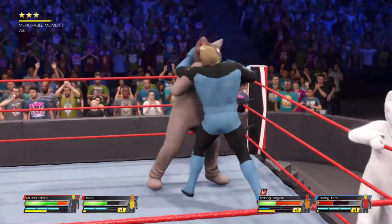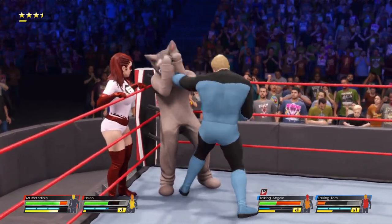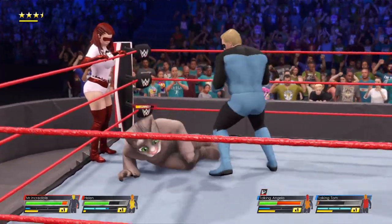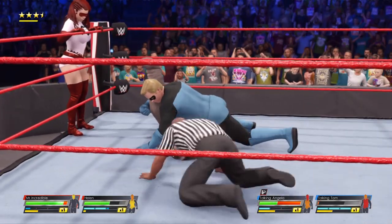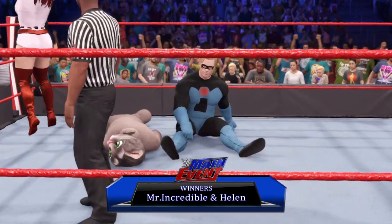Evades the attack, placing them right where they want them — into the corner. One, two, three. These competitors expected this to be a difficult challenge. This could do it! One, two, three! And he's the one! That is a huge win here tonight!